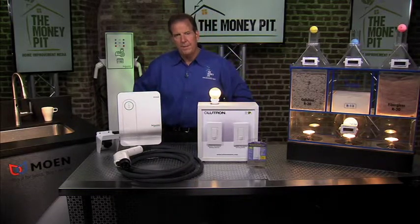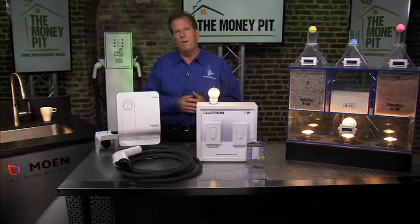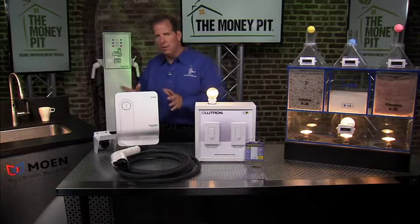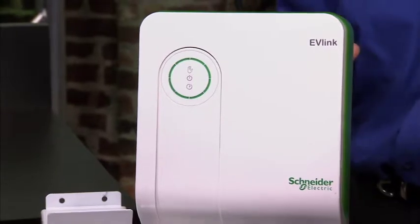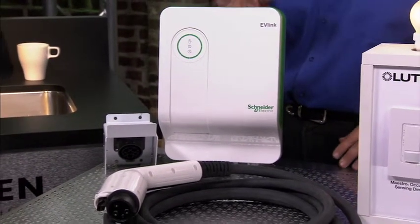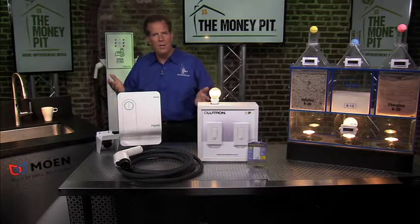Smart homes are a hot topic now. Is it possible to add some of these features to existing homes without spending a lot? Absolutely. One of the smart home technologies that we're going to see stock in homes moving forward is an electric vehicle charger, because so many of us are buying electric cars today — they're four times more efficient than gas cars. This is an electric vehicle charger called EV Link from Schneider Electric. It's better than the one that comes with the car because that's a trickle charger. This is a level 2 charger — it handles vehicles from 16 amps to 30 amps and can charge your car in about four hours. Typical trickle chargers take 16 or 14 hours — way too long. I like to think of this as charging your car in about the same time it takes to charge your cell phone.